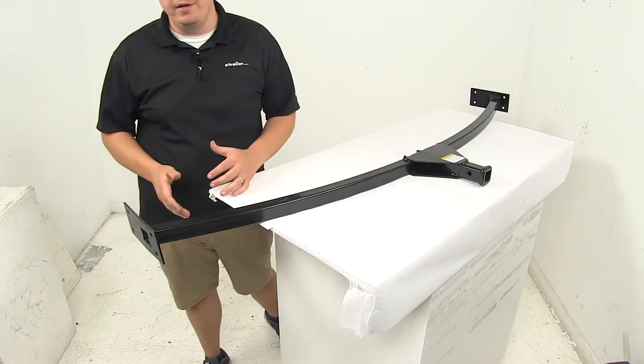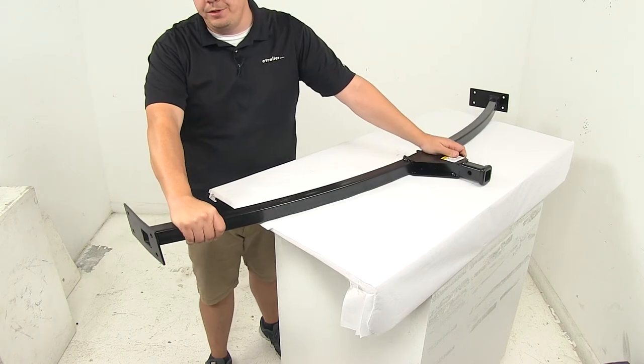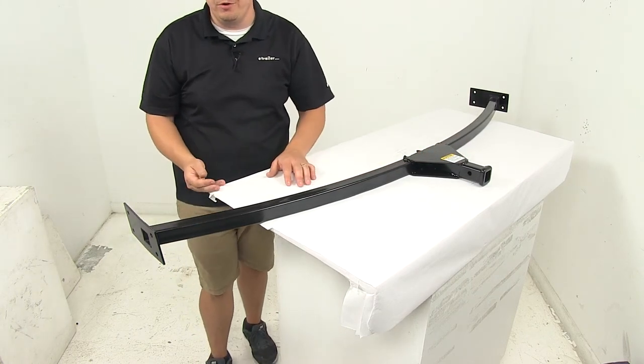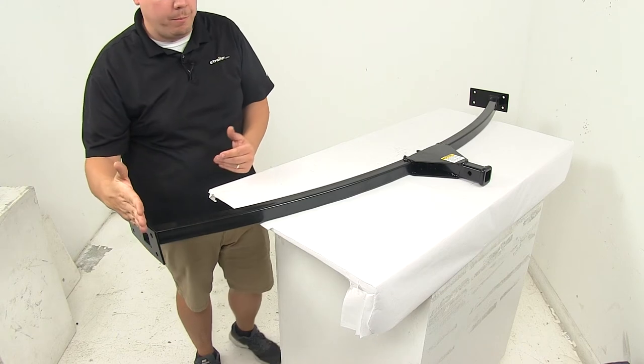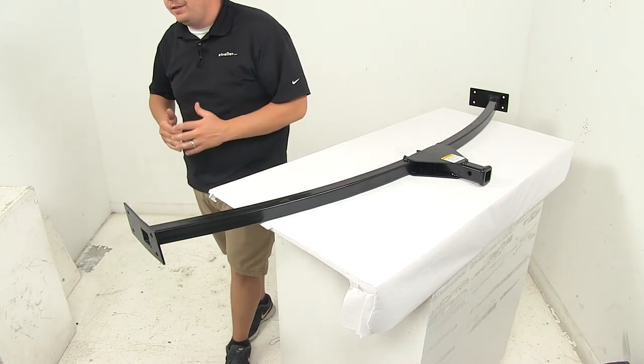Bolt-on installation — hardware not included. The actual unit is made from durable steel construction and features a black powder-coated finish to help it resist rust and corrosion. It fits trailer frames with sixty-eight and three-eighths inches between the I-beams — so from mount plate to mount plate is that sixty-eight and three-eighths inches.